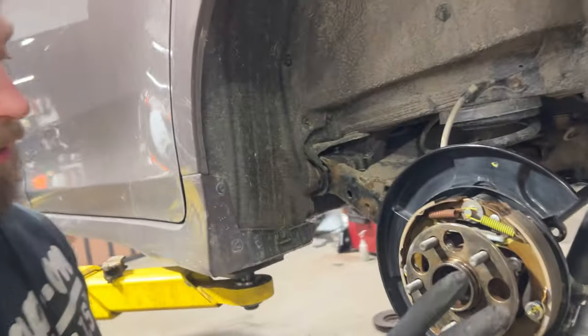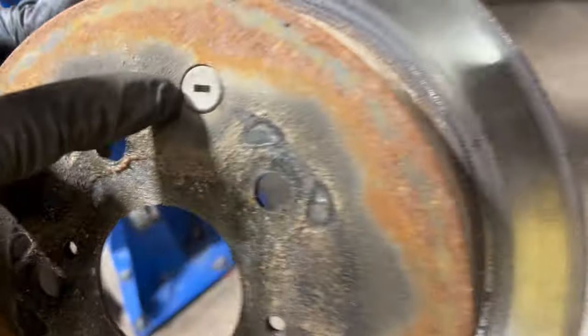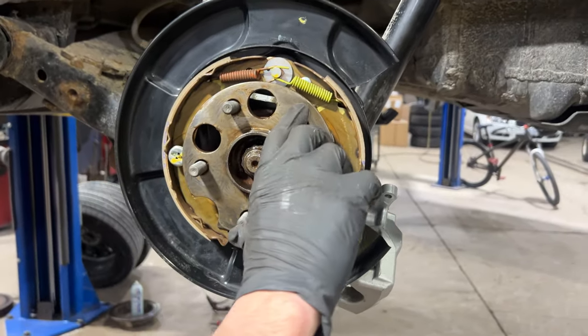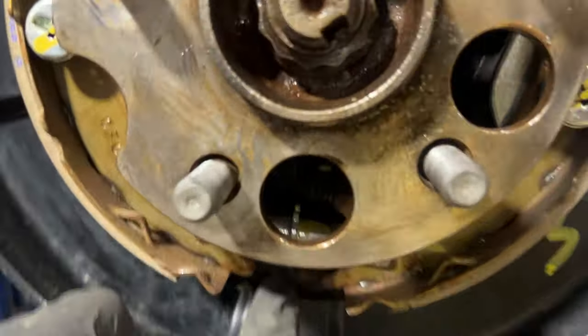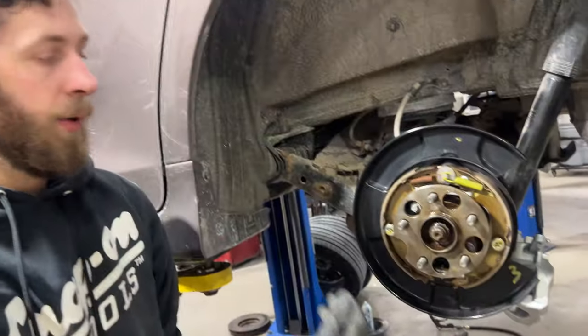Before removing the disc, there is a hole in the disc itself with a rubber plug in it. You remove that plug, then spin the disc around until you see the adjusting star, which is on the bottom. Get in there with a flathead screwdriver and back it off until the shoe is back down, and then you can remove the disc.